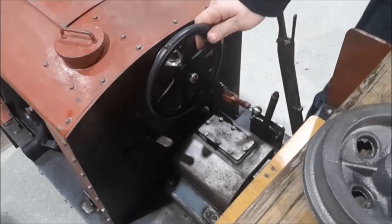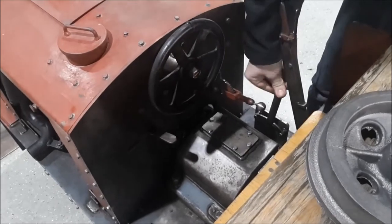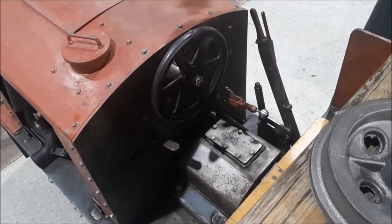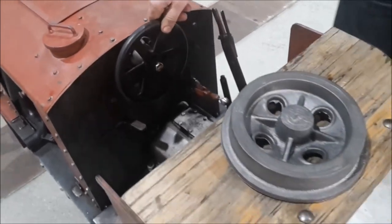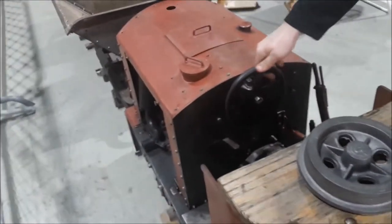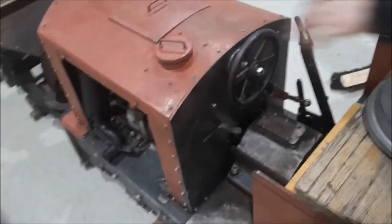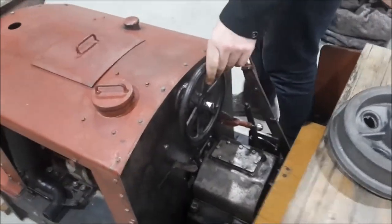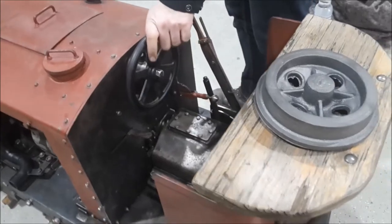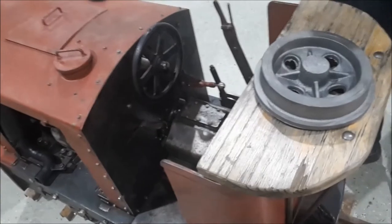I've now put the Wendigetriebe in place so that you can demonstrate. Then you turn the Wendigetriebe back and the Kupplung will be removed. That's now the brake, and when you're now the Wendigetriebe on the back.